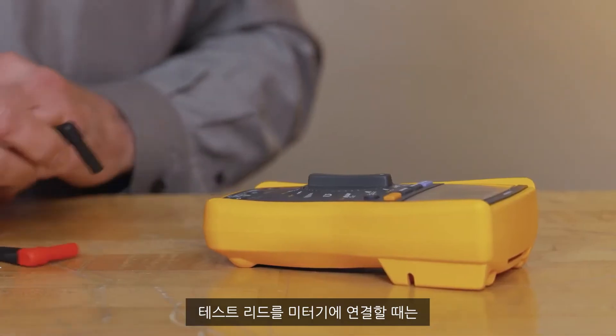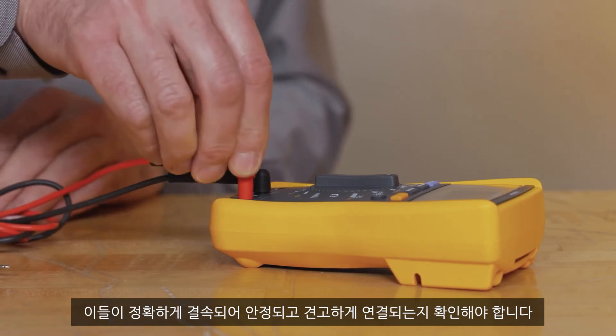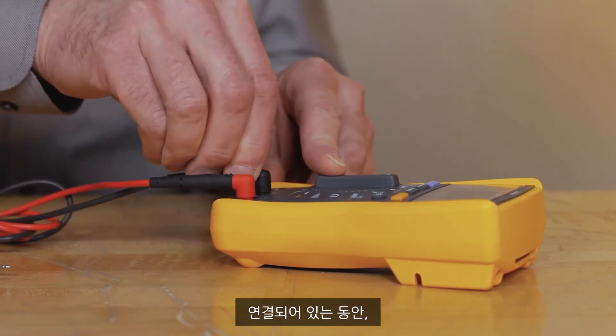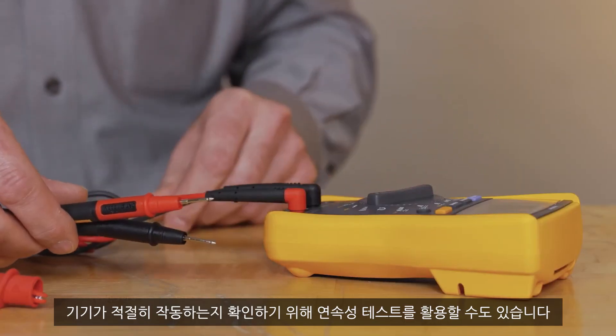This is what separates you from a thousand volts. When you are connecting your test leads to the meter, make sure they snap in and feel snug and secure. While connected, wiggle the lead wires to check for intermittents that may not be obvious with a visual check. You may also use a continuity check to verify that they're working properly.